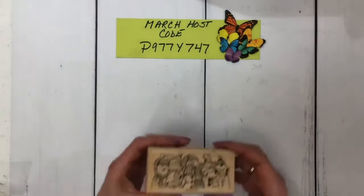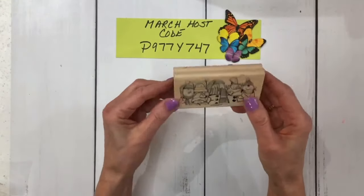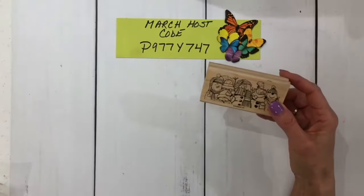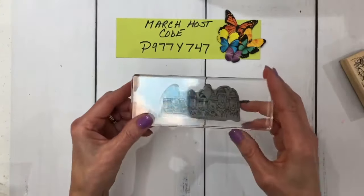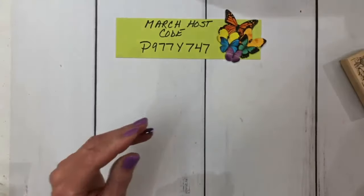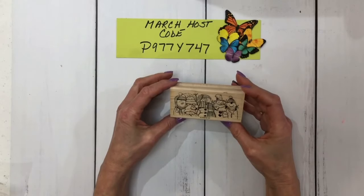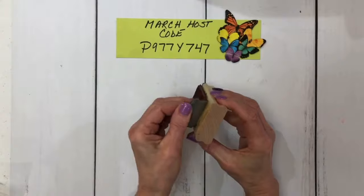I'm going to show you how to take a wood mount stamp — this is an old one that I just can't give up, there are three little stamps in this set — and change it into a cling stamp like this. The first thing you're going to want to do is put the block in the microwave for approximately 10 seconds.